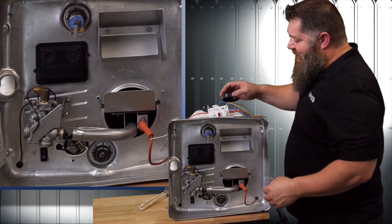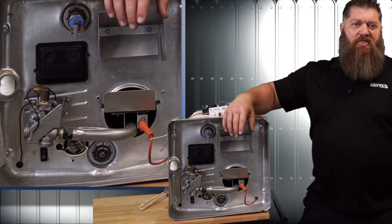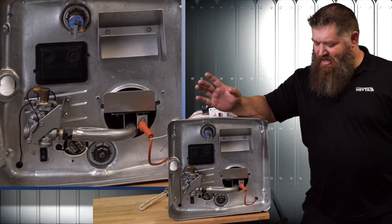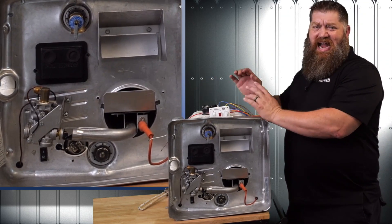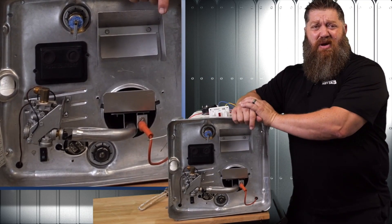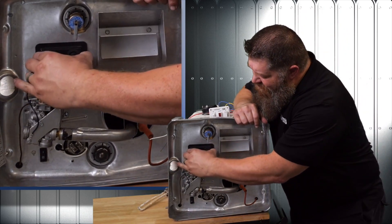Next, we'll look at our next black case. This little square here is where our thermostat discs are. If I have heat going to the water inside, I need to turn that heat off whenever we get to a certain temperature. Behind here I've got some thermostat discs.